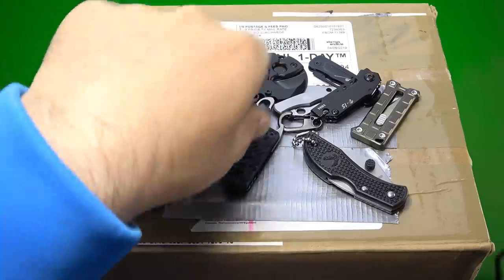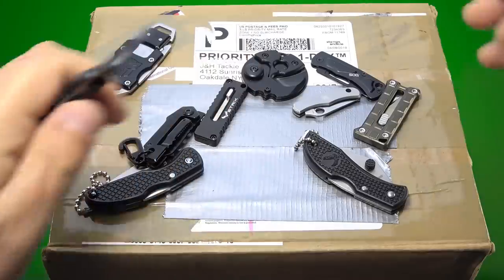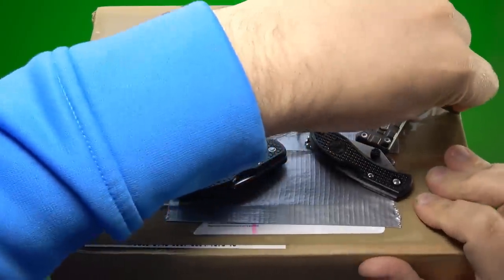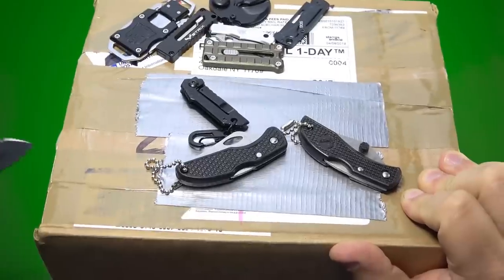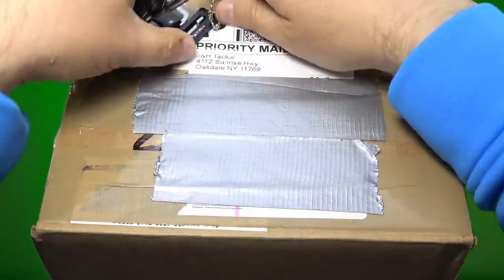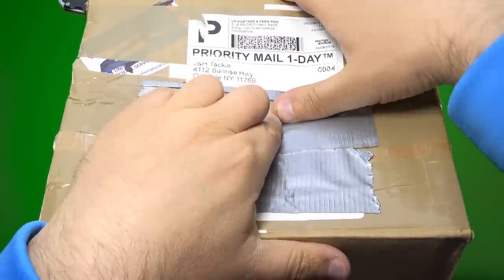My suspicions are peaked. And if you're wondering why there's so many knives on top of this box — I'm doing a review on every single keychain knife you can buy on Amazon under 20 bucks. With all that being said, let's go ahead and crack the box. This is the Kershaw, which I love. I absolutely love this knife — everything else is just alright, and some are downright dangerous.